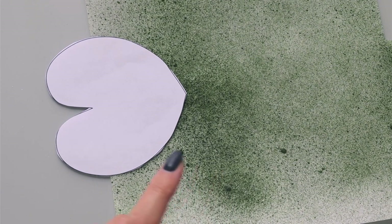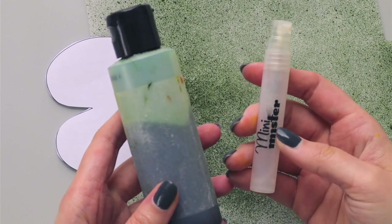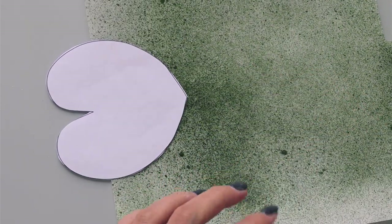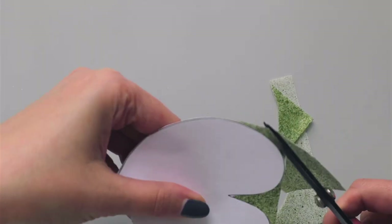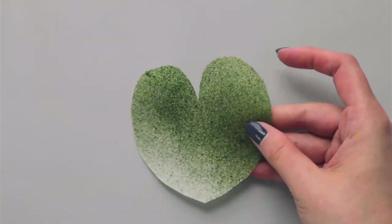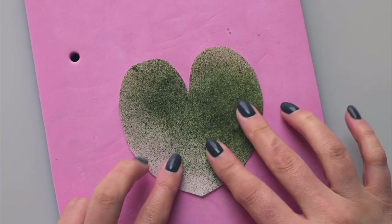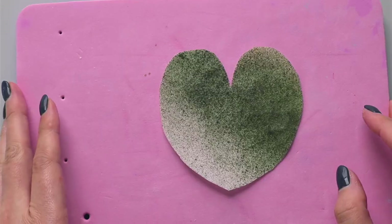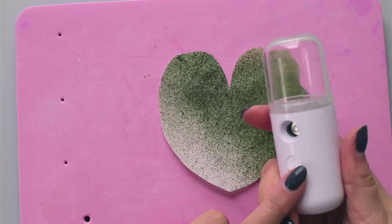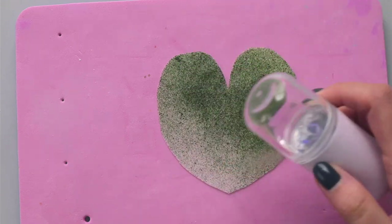Now let's make the lily pad. I'm using my template and a piece of wafer paper that I colored using airbrush color and my tiny mister - I have a whole tutorial on how to do that. I'll cut my lily pad and then shape it. Because my environment is a little too dry, I'll introduce just a touch of moisture using my mini nano steamer, gently applying a small amount of cold steam to my wafer paper.